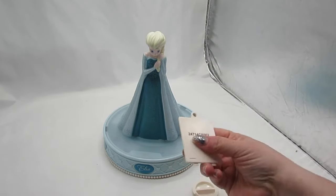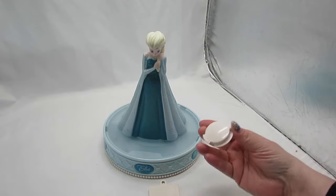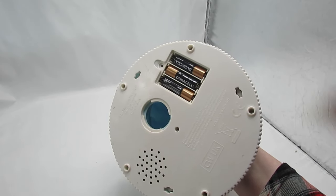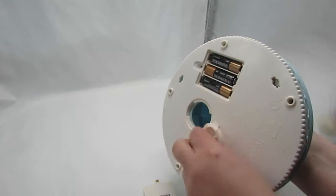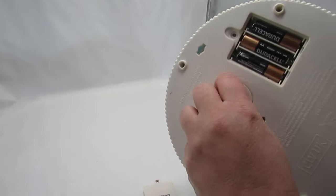The back plate for the battery compartment — I just took that off so I could show that it was clean. These batteries are just for test purposes; they will not ship with the item. This is the stopper for the coin, and that is in good working order.